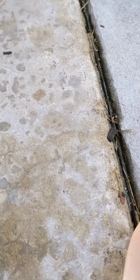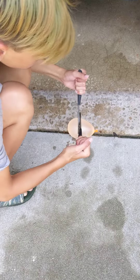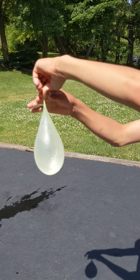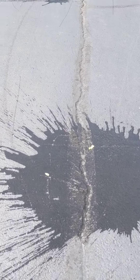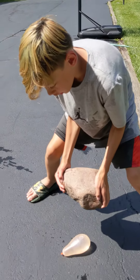Number seven: pinch it with pliers. Number eight: punch it in midair. You still did it, so yeah, that should count. Number nine: drop a rock on it.